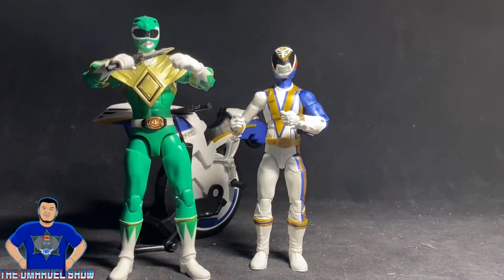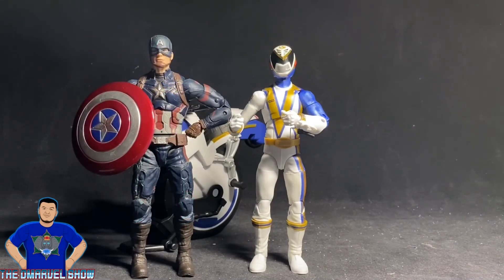Continuing comparisons, I have the SPD Omega Ranger from Hasbro's Lightning Collection alongside Bandai's Legacy Collection Mighty Morphin Power Ranger Tommy the Green Ranger. As you can see, Bandai figures are taller than Hasbro's. I prefer the taller size but I'm really digging Hasbro's figures.